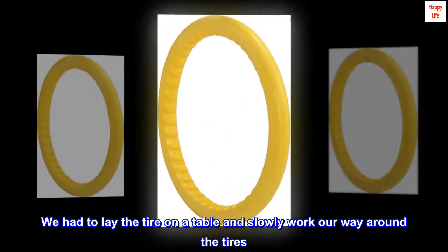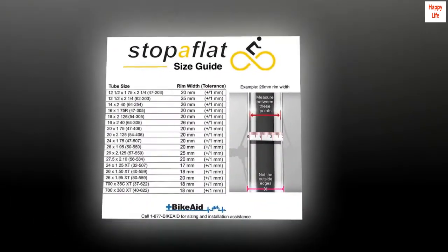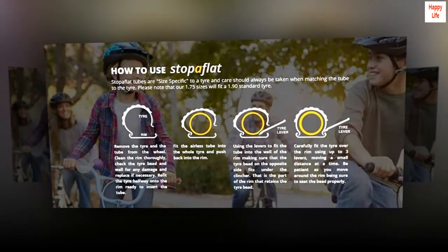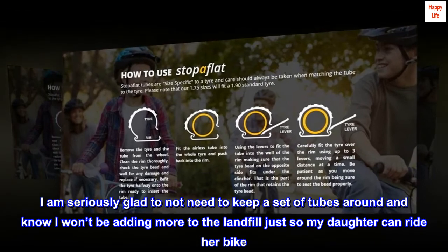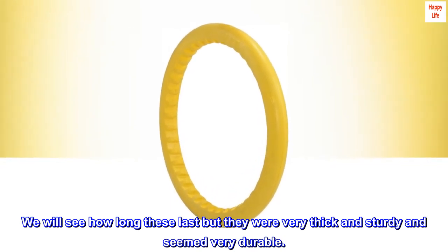We had to lay the tire on a table and slowly work our way around the tires. It was a serious workout just getting them on, but we did it. Now the bike is easier for our daughter to pedal compared to flat or under-inflated tubes. I am seriously glad to not need to keep a set of tubes around and know I won't be adding more to the landfill. We will see how long these last, but they were very thick and sturdy and seemed very durable.